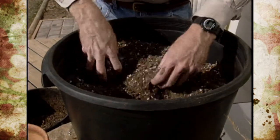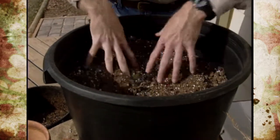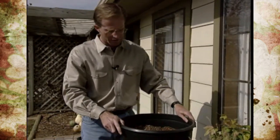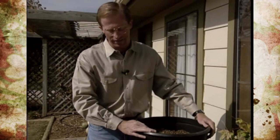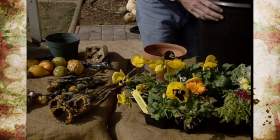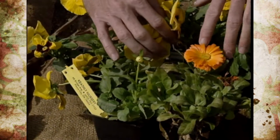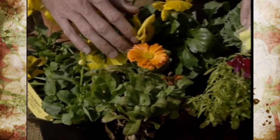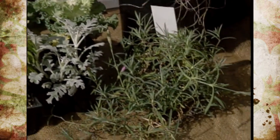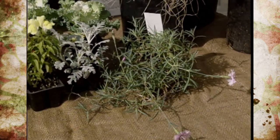When working with peat moss, break apart any chunks and wet it down a bit ahead of time so you don't inhale the dust. Now we're ready to put our plants in. There's a wide selection of cool season annuals that work nicely in seasonal patio pots — pansies, violas, calendulas, snapdragons, ornamental flowering cabbage or kale, dusty miller, and dianthus. There's a wide selection with lots of color; just match them to your appropriate season.